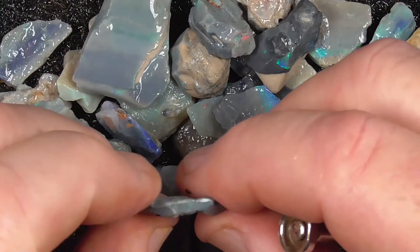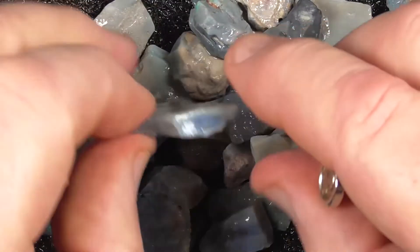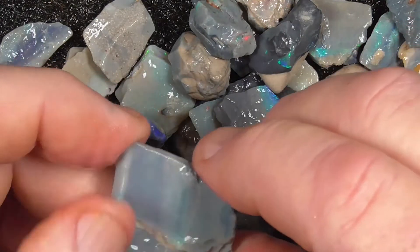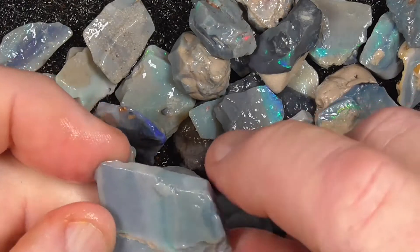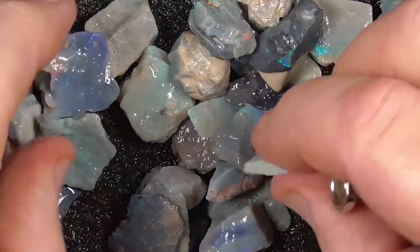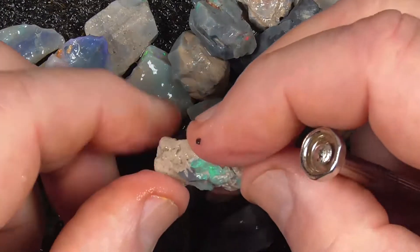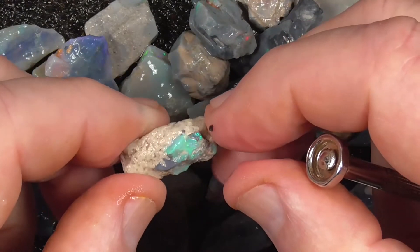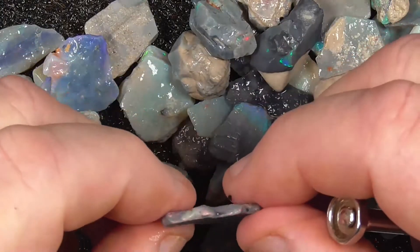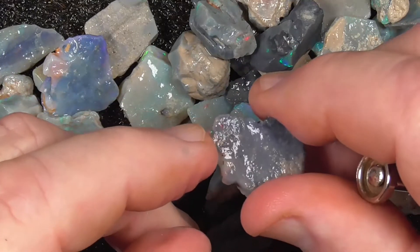I would expect some of this material not to have much colour in it, like that piece. A low grade bar of colour through there — something like that you can just face the way it is. Another crystal piece. A little gemmy greeny-blue piece. A spot of red on the end there, don't know if it's coming out.